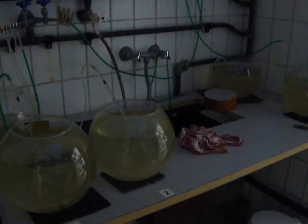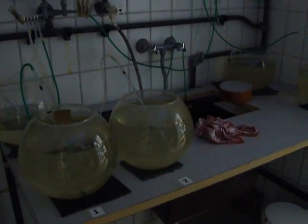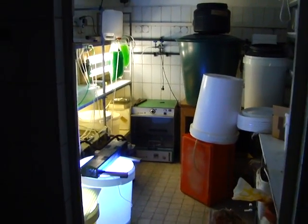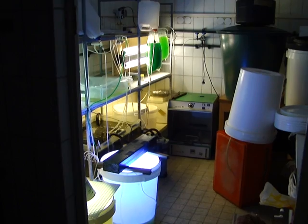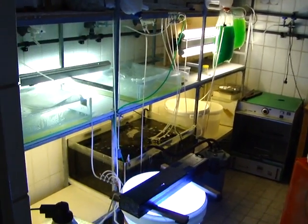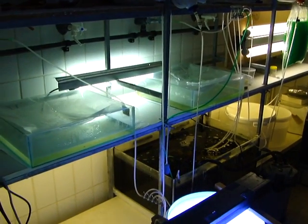This is the culture room. Here we breed or reproduce our culture: Brachionus, Phytoplankton, and other species like Moina Salina and Copepods.